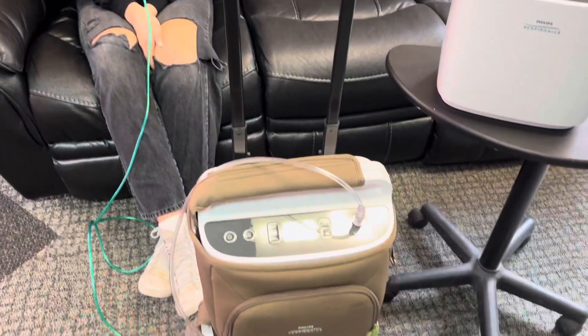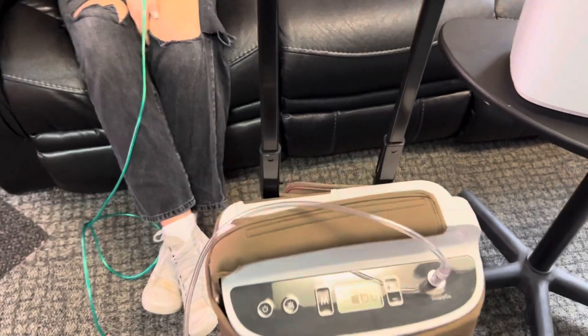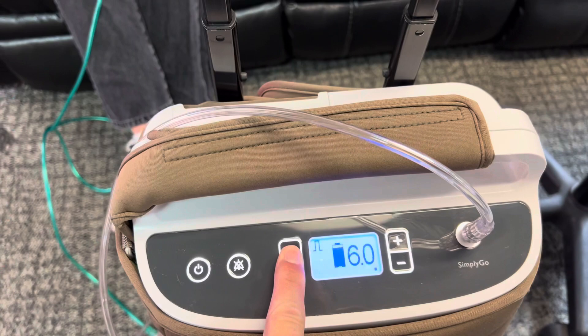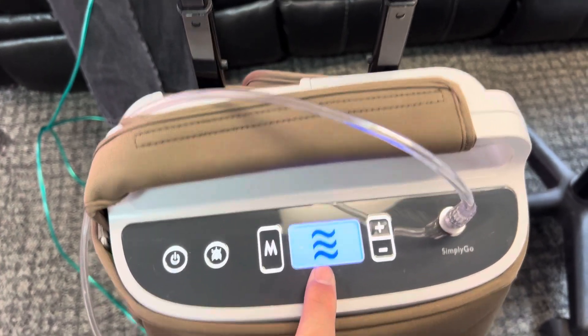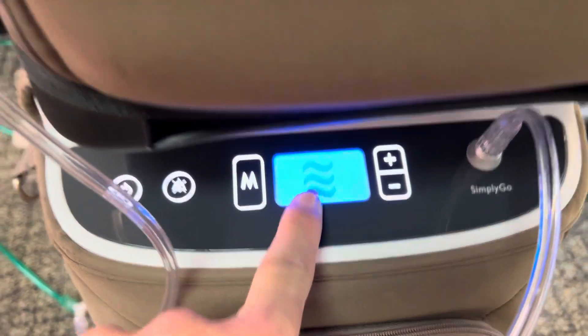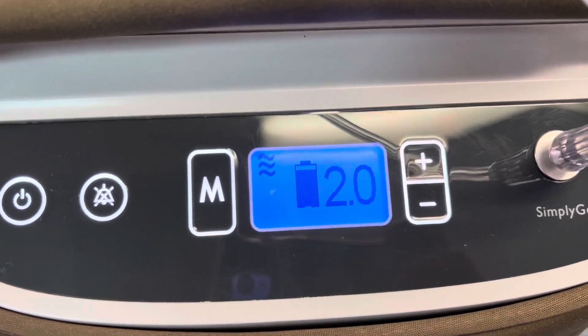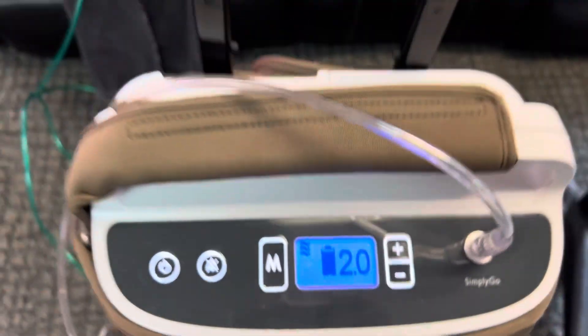But if we wanted to have a patient that needed four liters continuous flow, we could do this by easily just changing the mode to continuous wave on both of them, and that would move it immediately to two liters on each machine. How does that feel now? You have a continual flow going through the nasal high-flow nasal cannula.